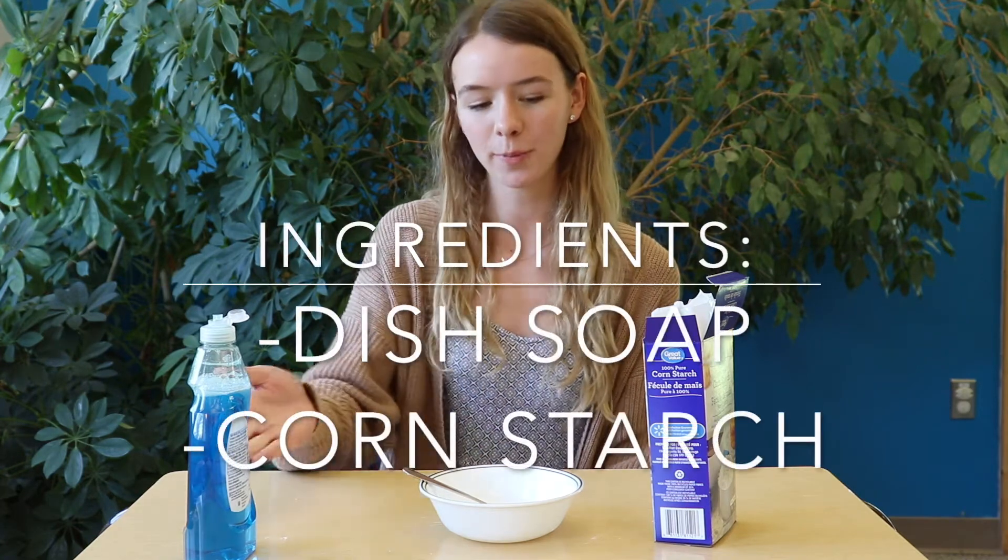Hi everyone, this is Patricia from the Moinkler Library and today I'm going to show you how to make Silly Putty using just dish soap and cornstarch.